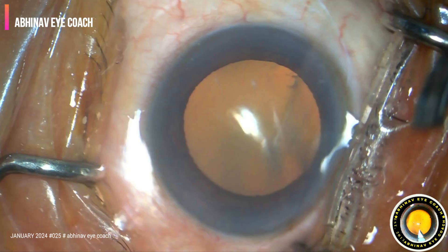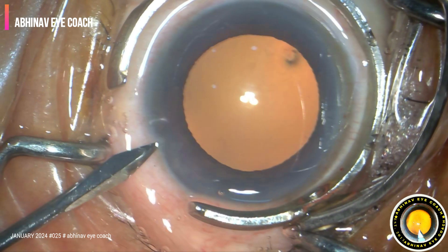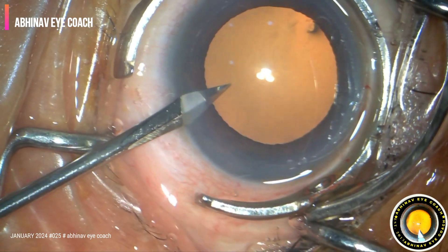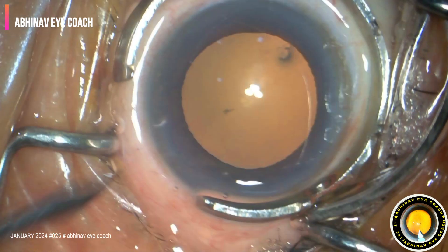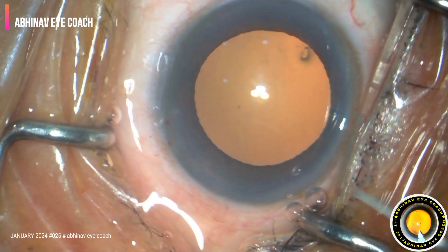Just to start with the surgery, mucus strand in the eye washed with the BSS balanced salt solution. Two side ports were made. Eye stabilized with the scope's globe stabilizer.